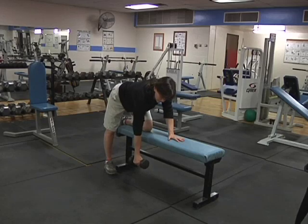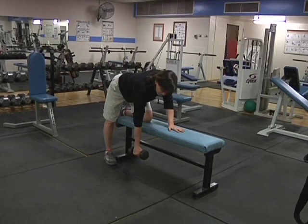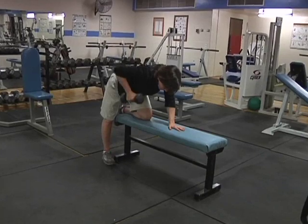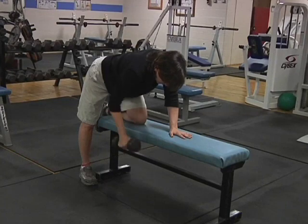This exercise is called the dumbbell row. This is a primary multi-joint exercise which works the mid and upper back. The prime movers or major muscle groups are the latissimus dorsi, teres major, trapezius, and rhomboids.